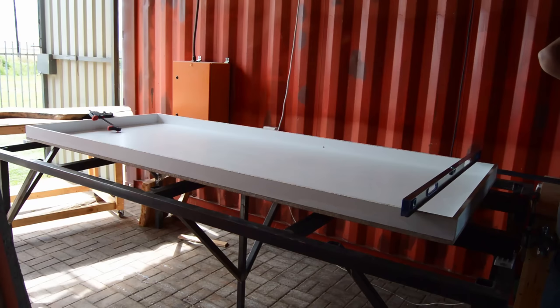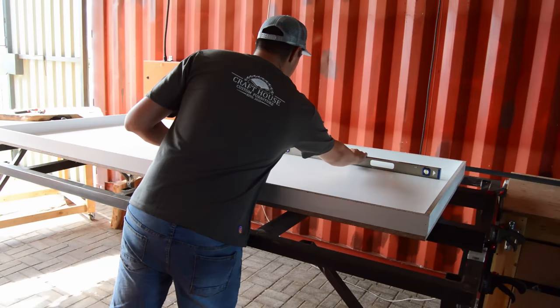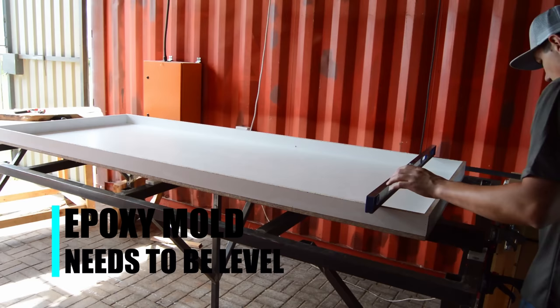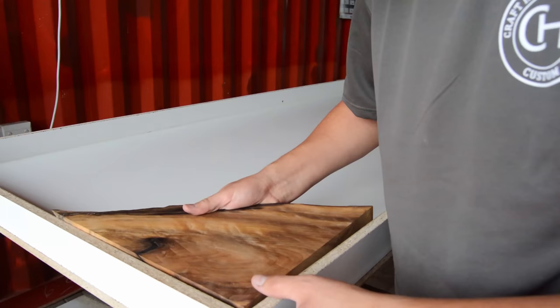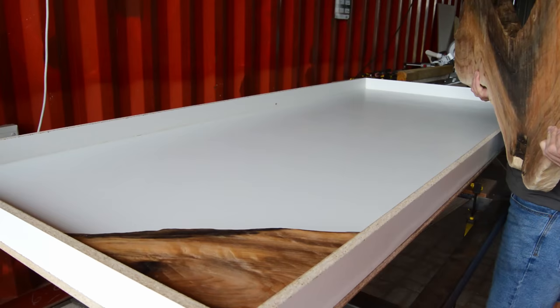In part one I did cover the topic that your work surface needs to be 100% level, and this is also going to be the next step in your epoxy table build — make sure that your mold is also 100% level. You don't want to pour your epoxy into a table that's not sitting level, as this is going to force the epoxy to go to the lower side.